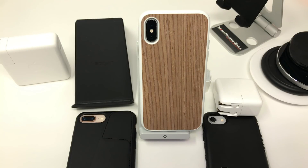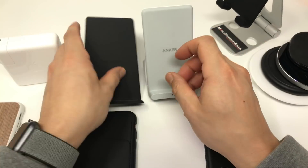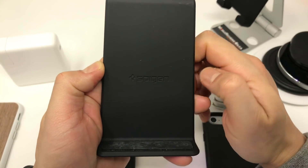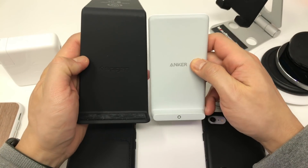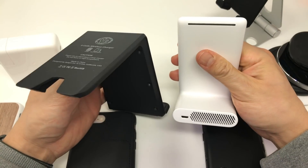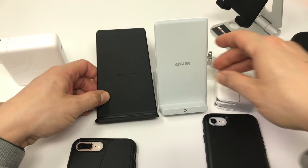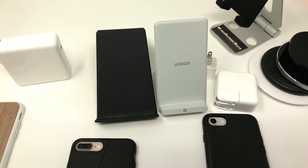So how much better is the 7.5 watt charging over the normal 5 watt charger? To answer this question, I ran several discharge cycles between my favorite Qi charger, the Spigen F300W, and the Anker 7.5 watt Anker PowerWave charger. These two products have a design feature that I really like that makes them stand out over other Qi products I've used. I'll elaborate in a minute.